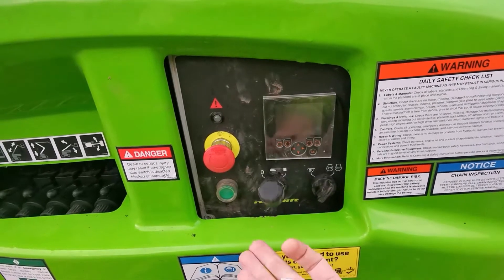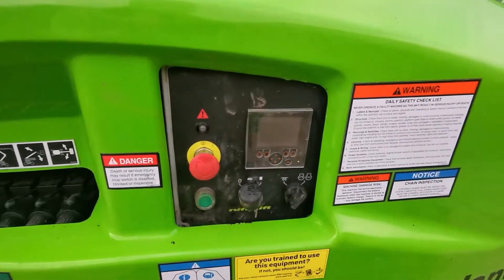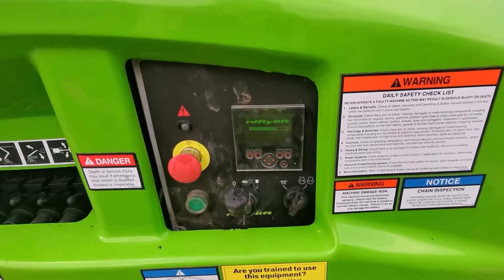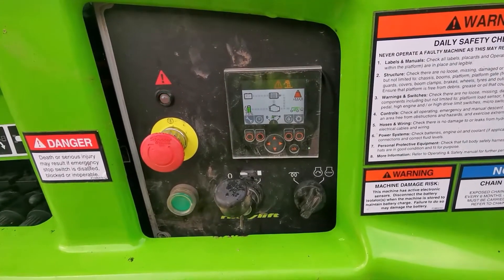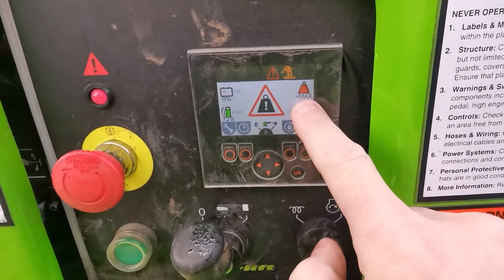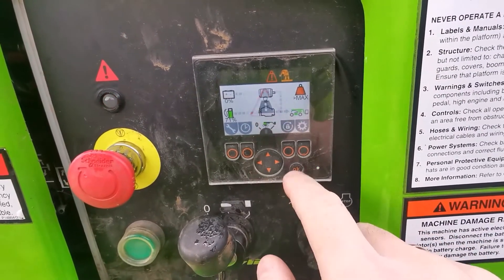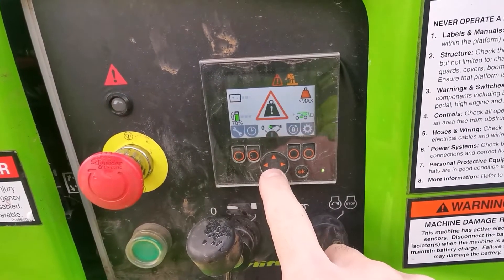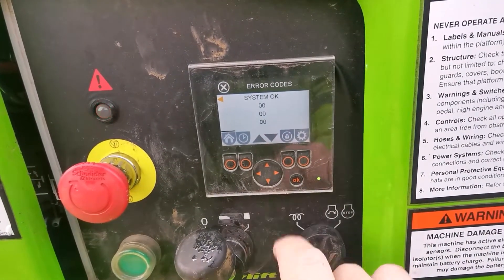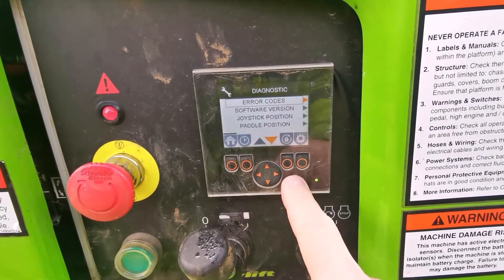I have problems with the overload, but let's try and see what it is doing. Okay, so it's alarming, showing maximum load and showing overload symbol as well. So if I go into error codes, it's saying system OK. So it's not error codes, it's just seeing the machine as being overloaded.